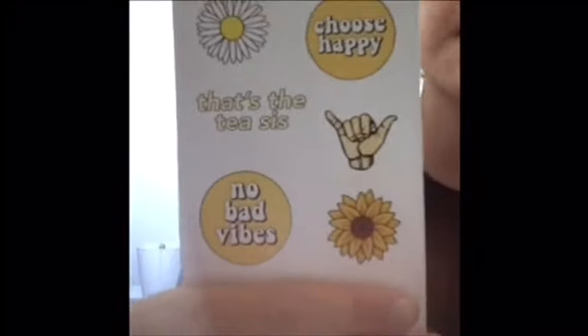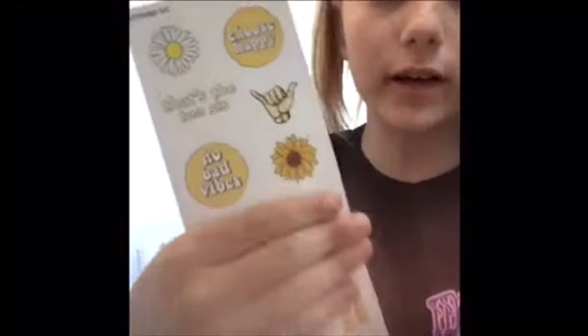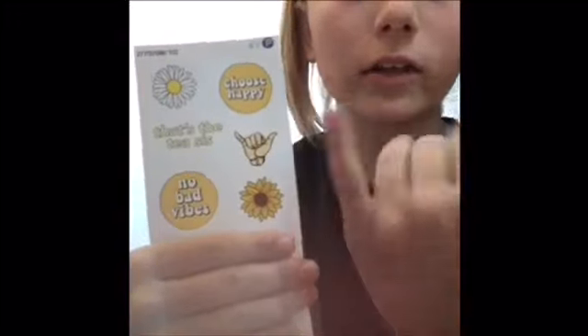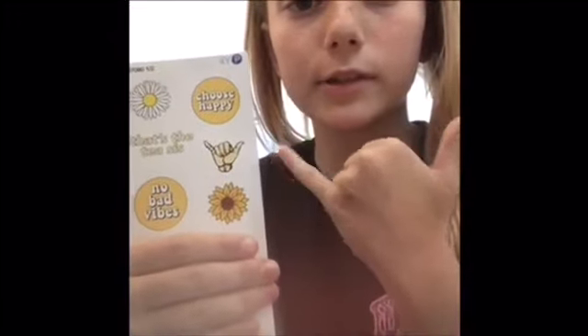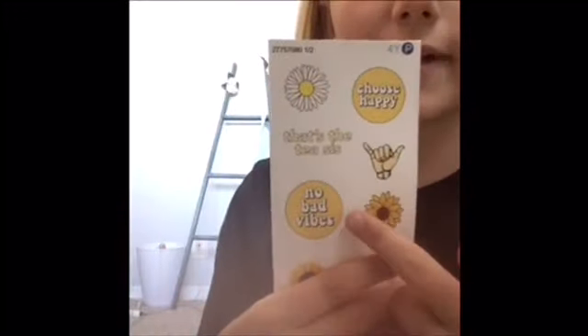My theme for this Hydro Flask is a white flask with yellow stickers. The first sticker is the van wagon, and the second sticker is just an 'A' in a mandala design. The next pack has a little daisy — I love daisies, they're so pretty — a 'Choose Happy' sticker, a hang loose hand, and a 'tesis' sticker because me and my friends always say that.